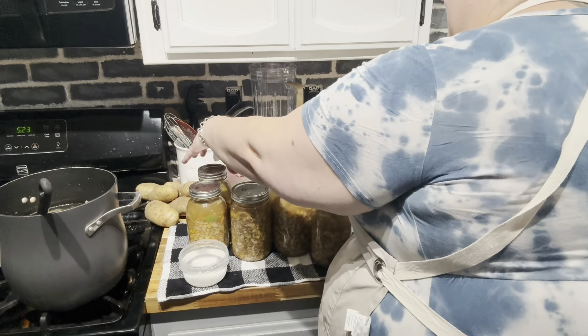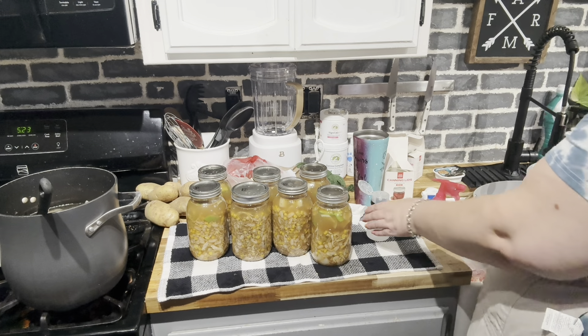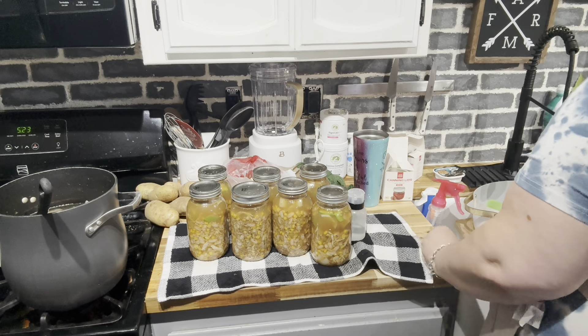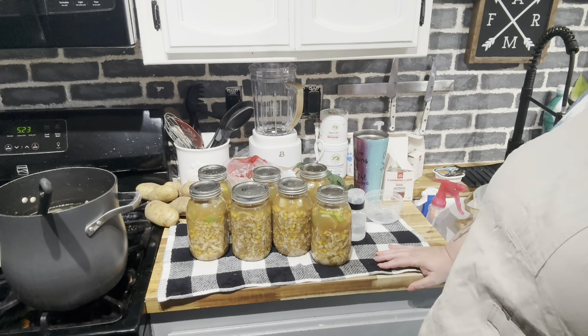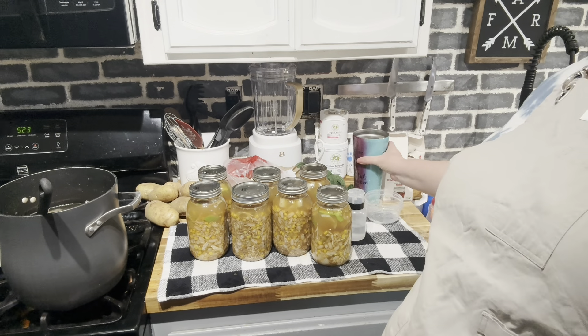We are ready. I'm going to move that pot out of the way, go get the canner, and we'll be back. It did make seven quarts — four, five, six, seven. So that's good.